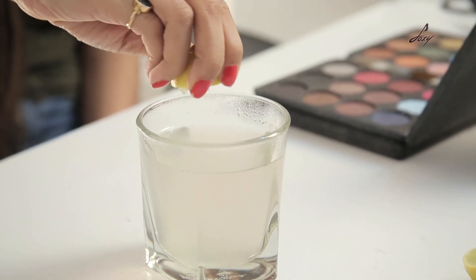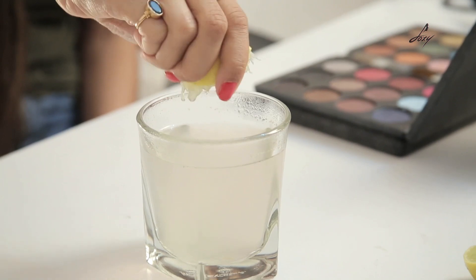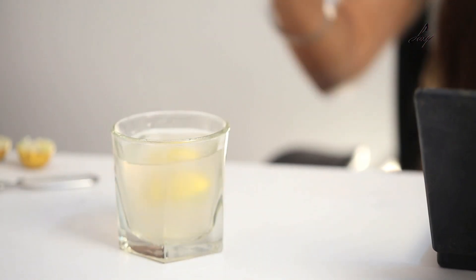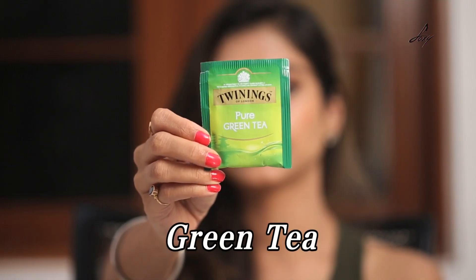So I've boiled it and I've strained this. Now I'm going to add some lemon to this — I'm going to squeeze in half a lemon. So I've squeezed in half a lime and dropped the lemon into this. I'm going to put a green tea bag into this.